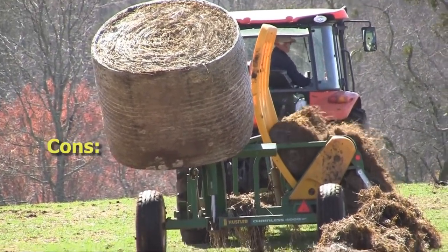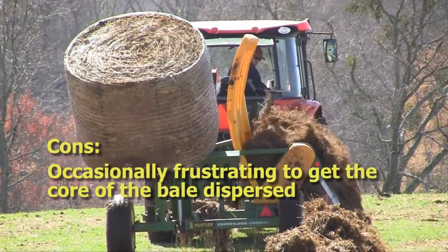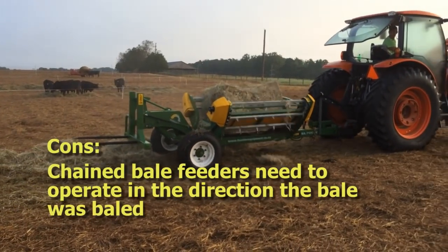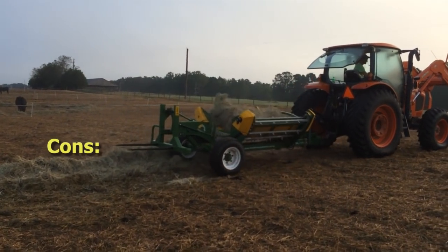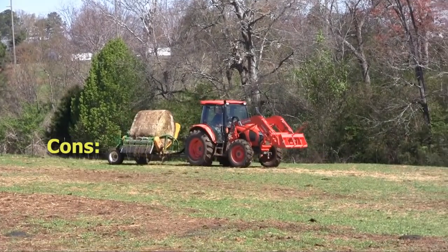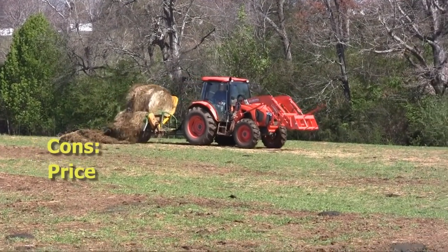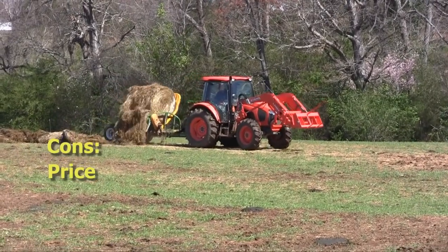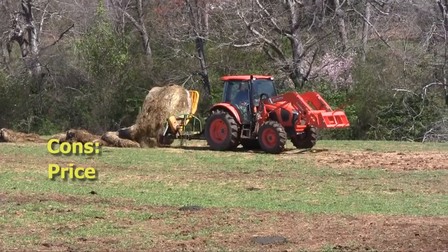Some of the cons involved with these bale feeding systems are that it's sometimes frustrating to get that last bit of the core of the bale dispersed. It is also a challenge to operate in the direction that the bale was baled — that's important if you have one of the chain bale feeders — and it has more moving parts. The other big challenge is the price. A three-point hitch mounted version would run $8,000 to $10,000, a chained version would be in the $12,000 to $15,000 range, and the chainless version would be in excess of $14,000.